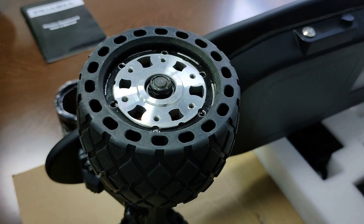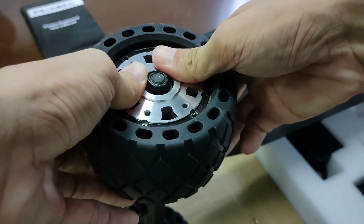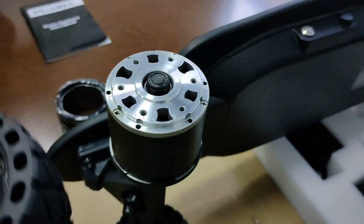Now grab with both hands on either side of the rubber sleeve and do one tuck straight back and it should slide off.